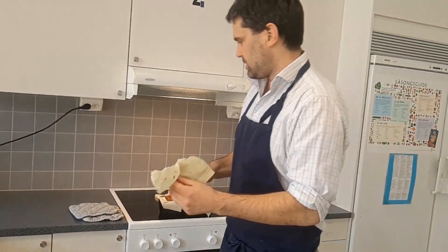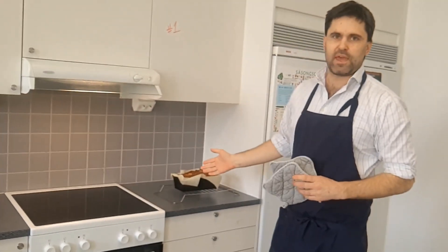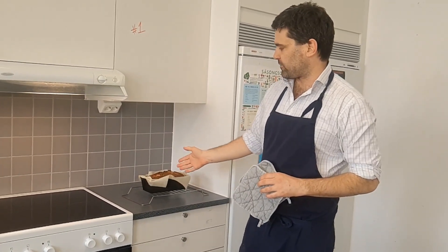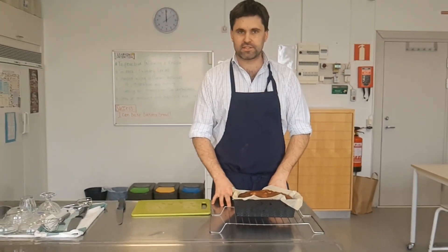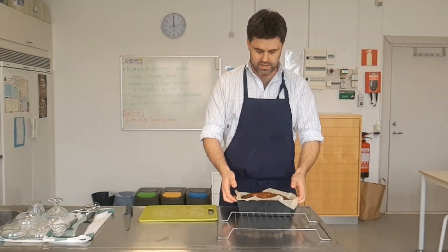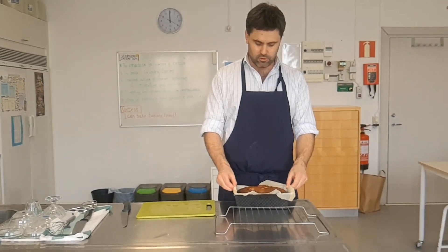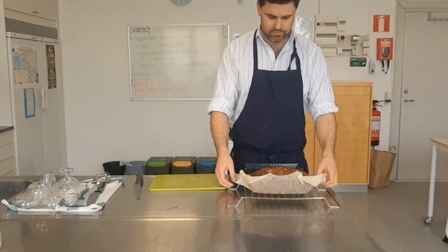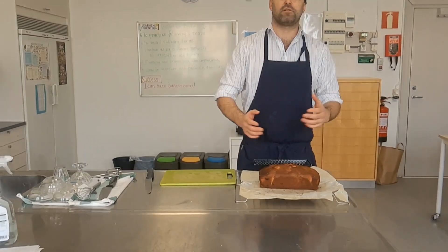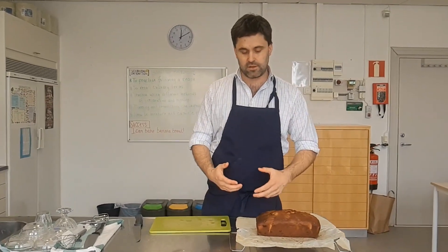Transfer the banana bread onto the cooling rack, where it will sit in the pan for 5 minutes while it sets. After 5 minutes, take it out of the pan and let it rest on the cooling rack for a further 10 minutes. Use the parchment paper as a handle to help get it out of the tin. Sit it on the cooling rack and open it up. After 10 minutes the banana bread has had time to chill.